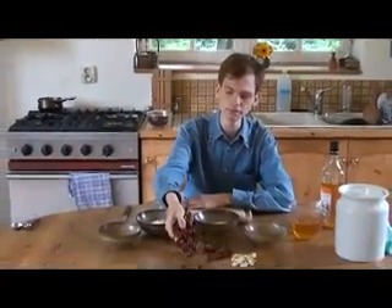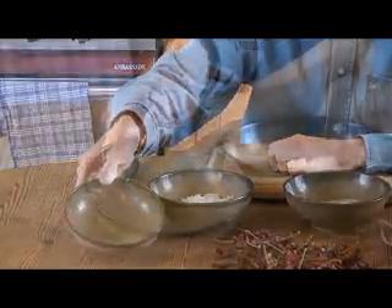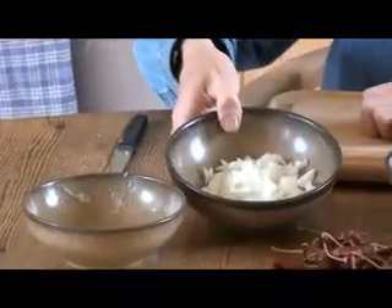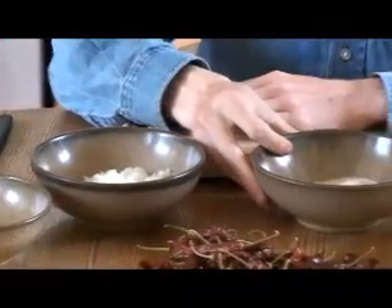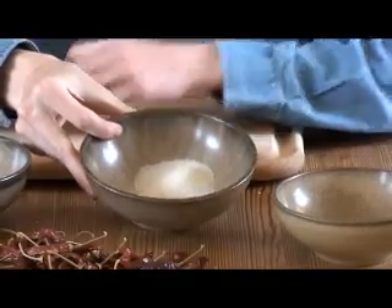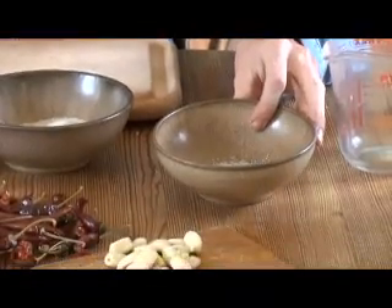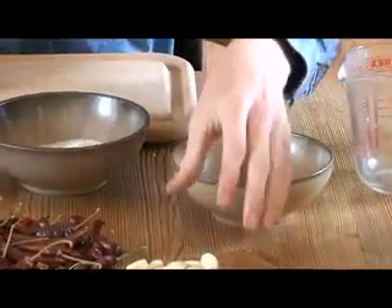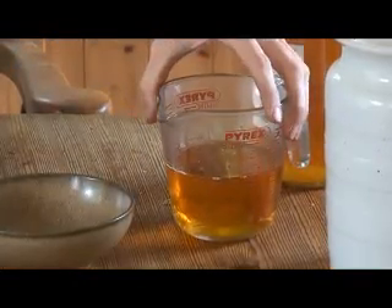So, let's make some chilli sauce. We are going to need 40 jalapeño chillies, juice of one lemon, one onion, two tablespoons of sugar, one tablespoon of salt, two heads of garlic, and around half a pint of cider vinegar.